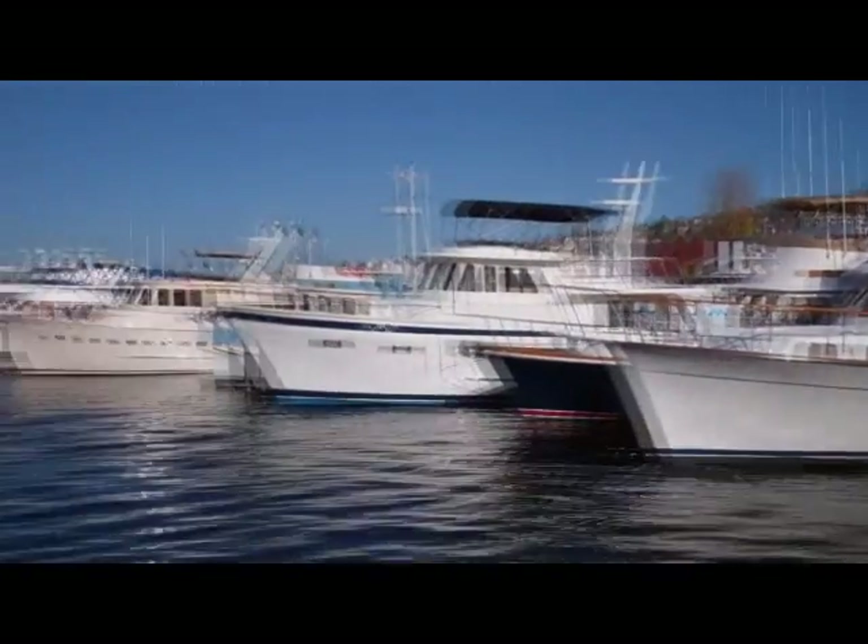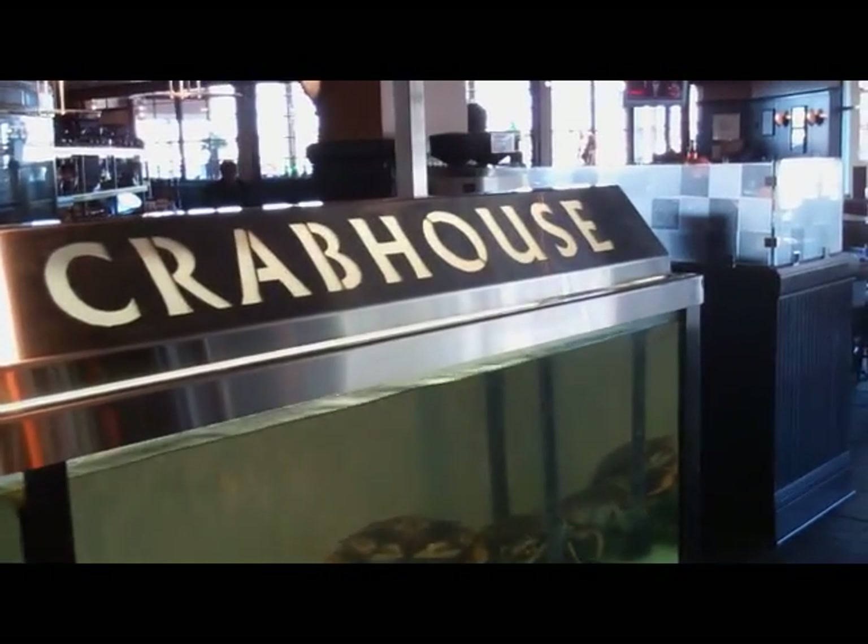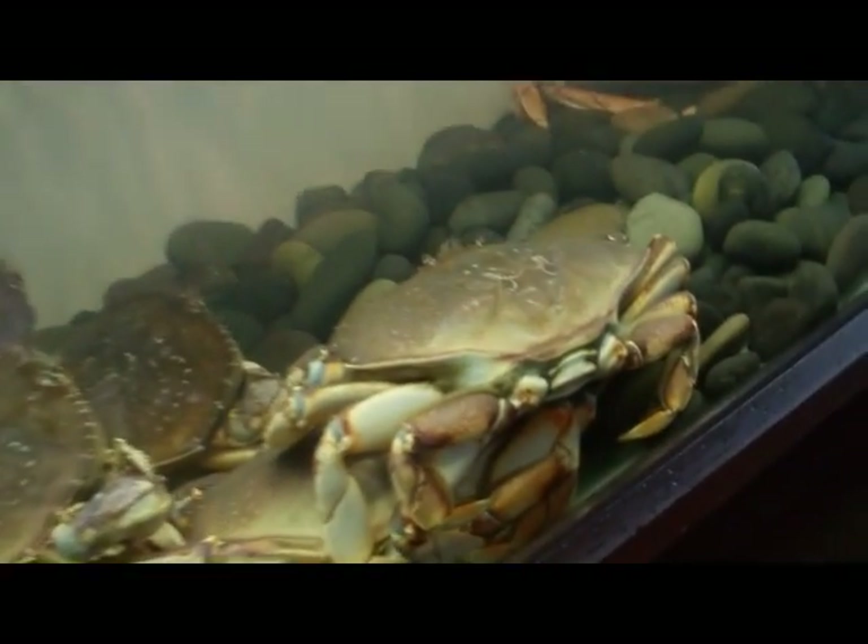Hey, what's up everybody? Scott from vicariousvideos.com again. We are out at Chandler's on Lake Union, beautiful Lake Union, to meet up with Chef Kevin Rohr to try out the whiskey crab soup. We're going to show you how to make it. It's easily one of the most popular items on the menu, likely because this is Chandler's Crab House, and the real thing greets you the moment you walk through the door.